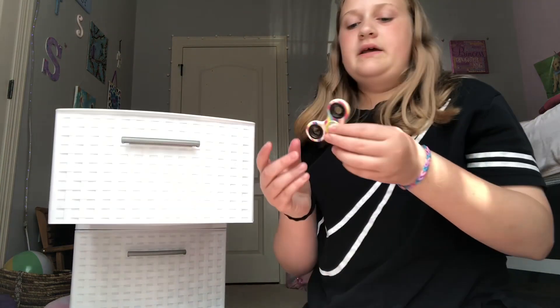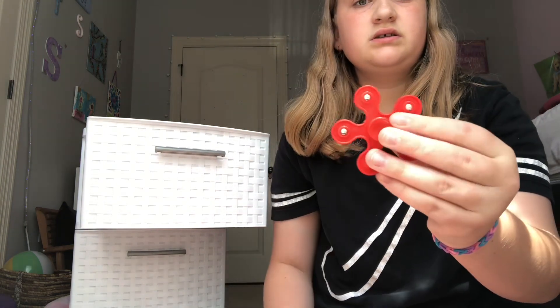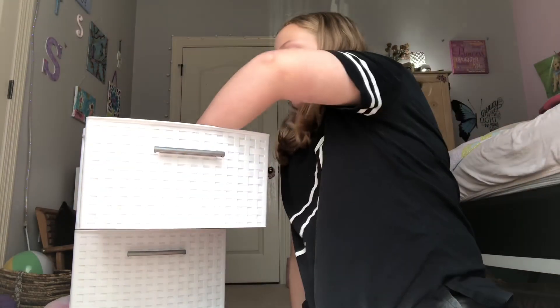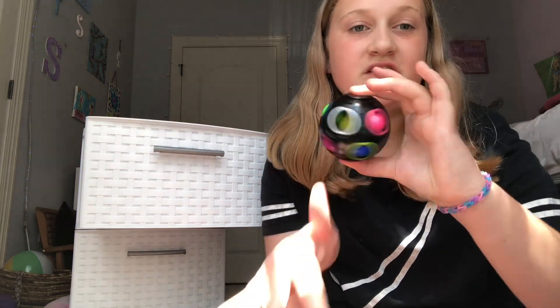Now we're going to regular fidget spinners. I have this one — why is this so heavy? It's like a unicorn one. Then we have this one — this is literally the tiniest fidget spinner I've ever seen, look at that compared to my finger, it's so tiny. And then we have this fidget spinner — well, it's actually a puzzle ball, but it's also a fidget spinner. Two in one!